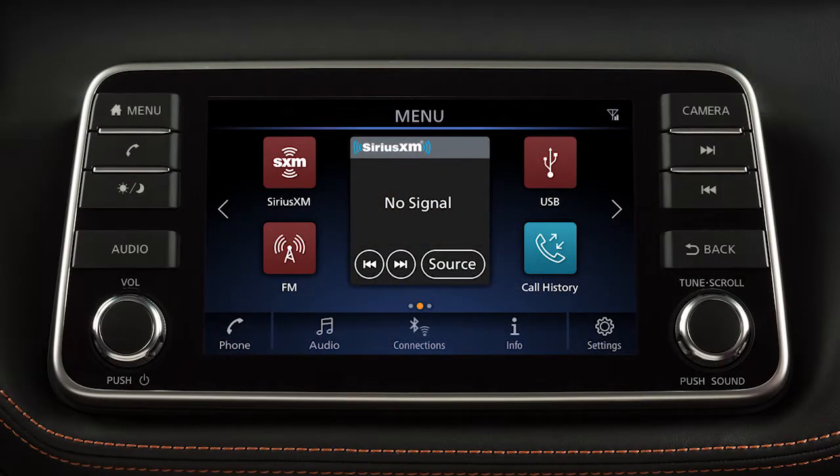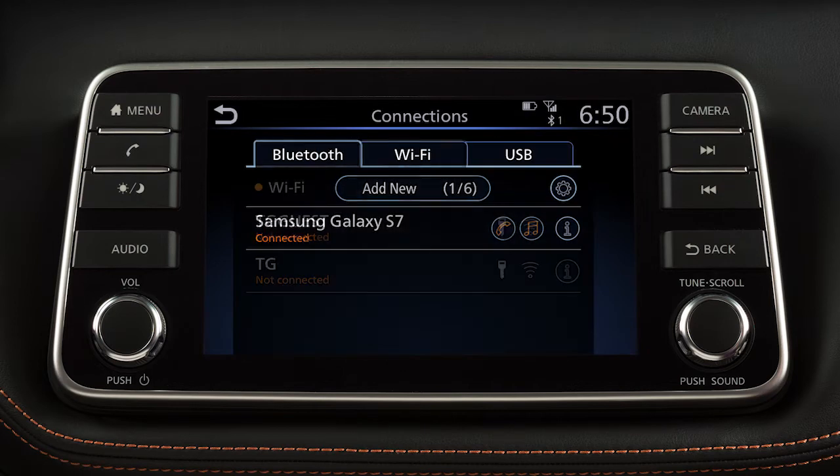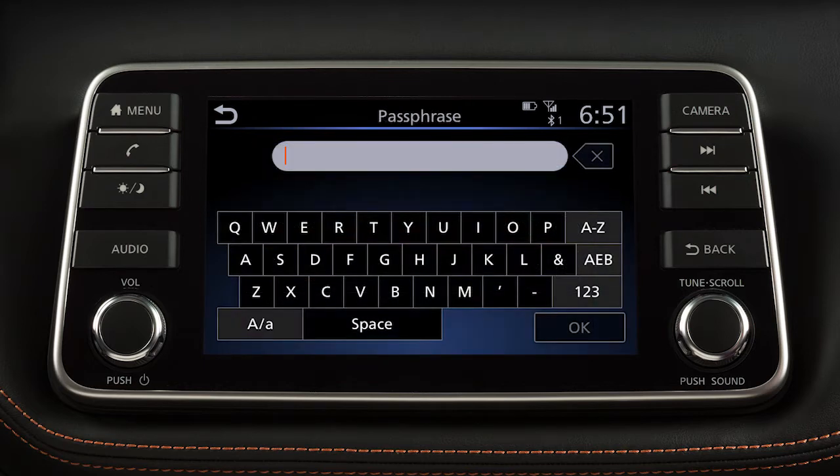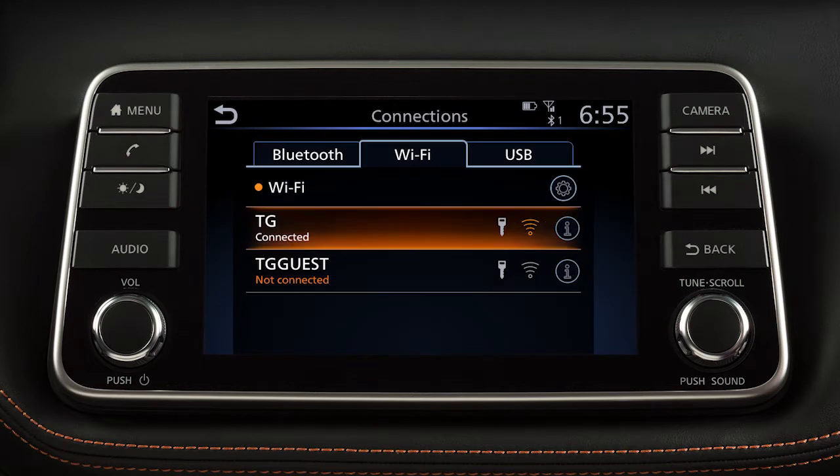To connect to your Wi-Fi network, press Menu, then touch Connections and touch the Wi-Fi tab. Touch your Wi-Fi network name from the listings and enter your Wi-Fi password and touch OK. The connected message will appear under the network name when your vehicle is successfully connected.